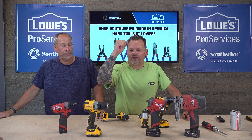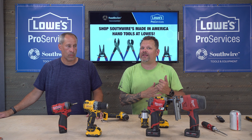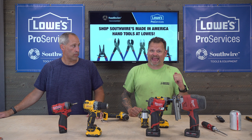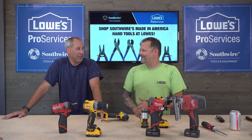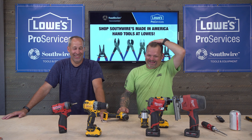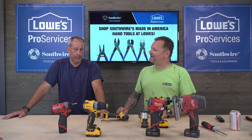DeWalt just came back with their 12-volt line. They had a great 12-volt lineup a long time ago — one of my favorites was the DCF610 — but then they left us in the dust. They didn't make any new 12-volt tools for a long time, while Milwaukee was just killing it.